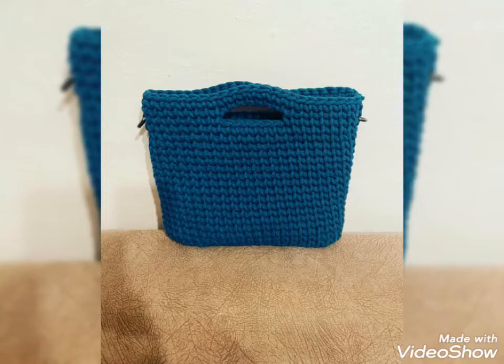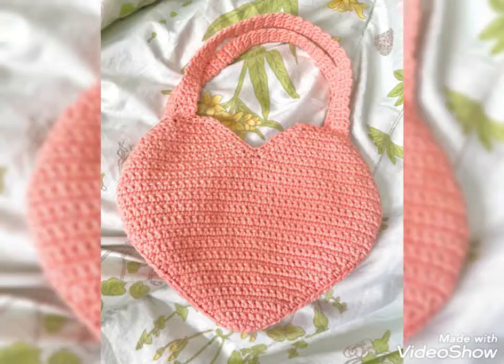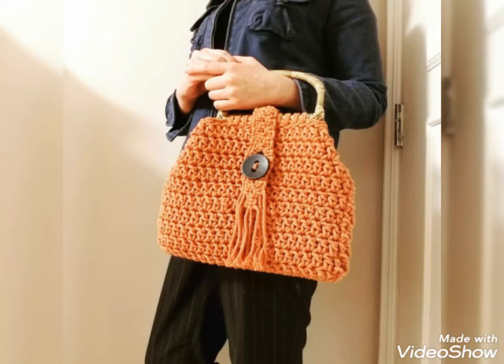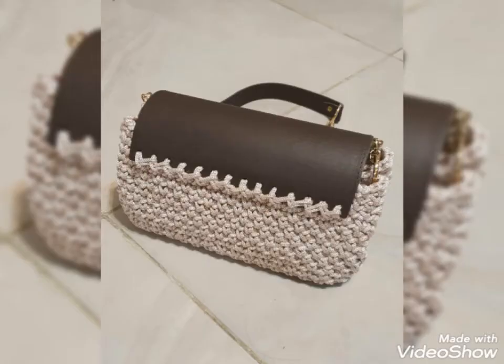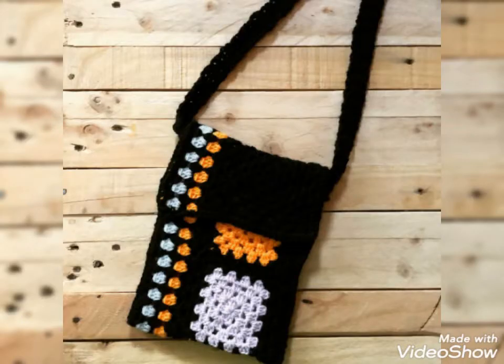So friends, today I will show you some designs of crochet handbags. In this video, you will get awesome and beautiful designs of crochet handbags. You can use different colors and different threads to make these designs. You will get many useful ideas and designs of crochet handbags.